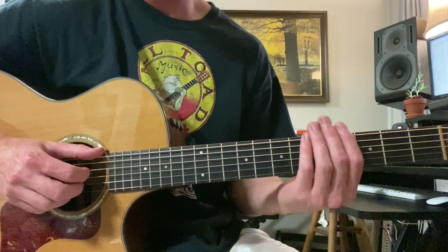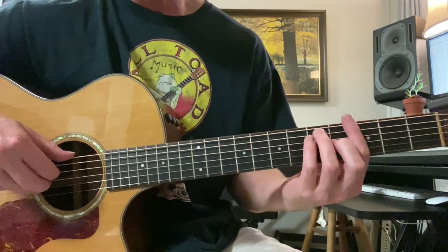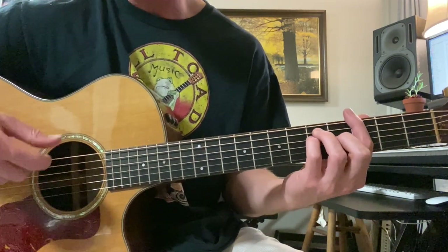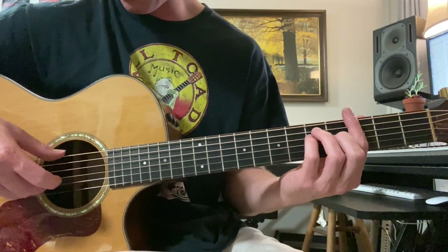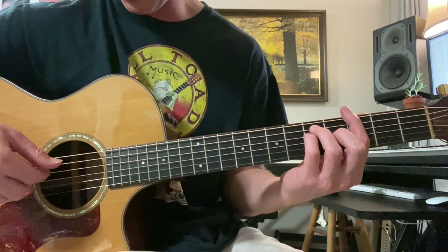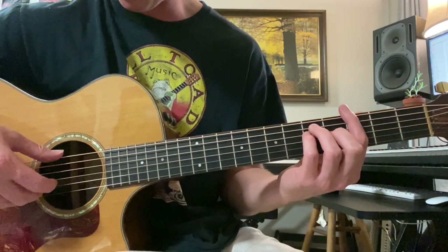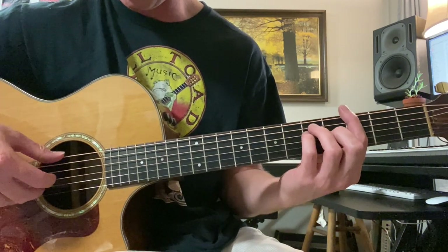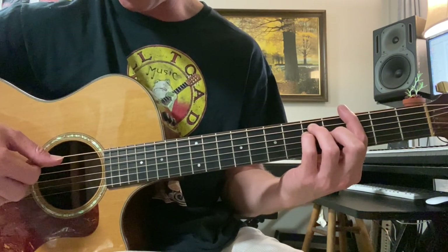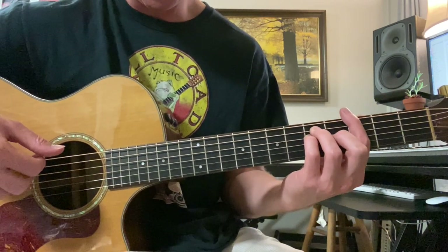This is in the key of G. Bar chords are going to be our best bet for the voicings that the piano is using. So we're going to do a 3rd fret G chord. The right hand is thumb, 2nd and 3rd finger all at once on the 2nd, 3rd, and 6th strings. Then 1st finger on the 4th string. And then back to 2nd and 3rd finger. Then do it one more time — 2nd and 3rd finger, and then 1st finger. That's the pattern.